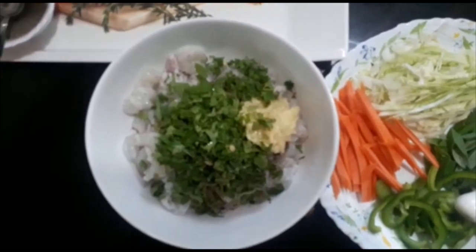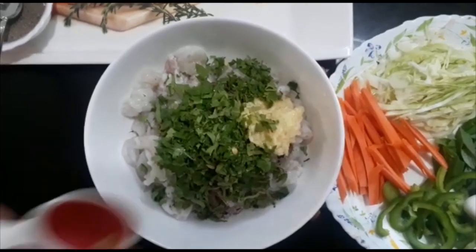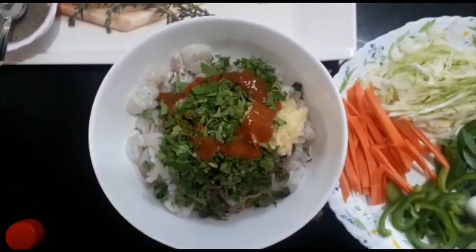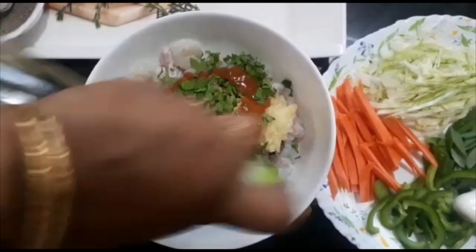We will add chili sauce. Let's put in 2 spoons.